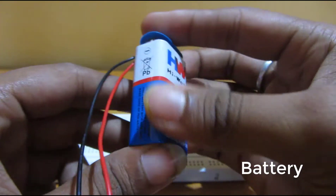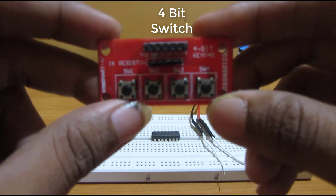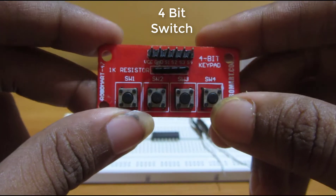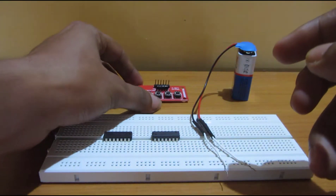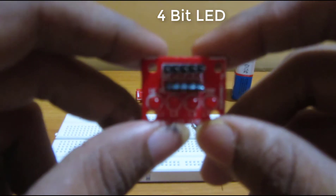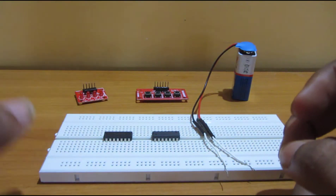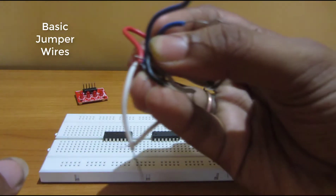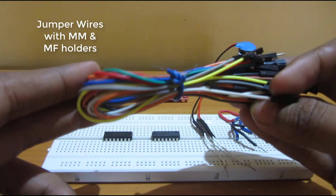Now we will take one 9V battery for the power source with a holder on it. We are taking one 4-bit switch for the input where VCC, ground, and 1K resistor is given — we don't need an extra resistor for that. We will take a 4-bit LED light for the output with a 1K resistor and a ground pin. We also have male-to-male and male-to-female jumper wires.